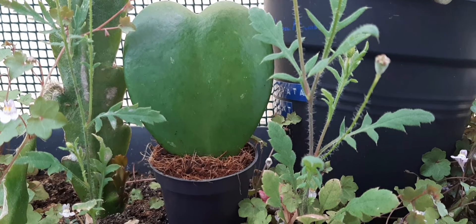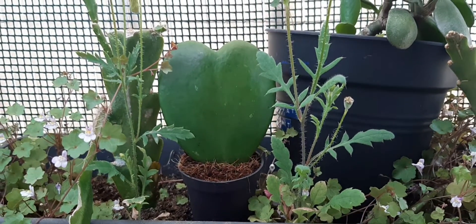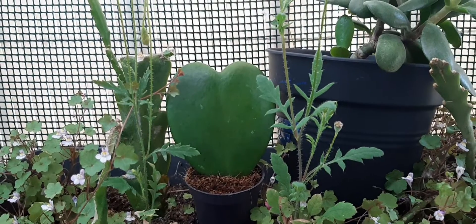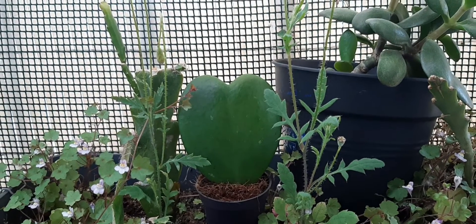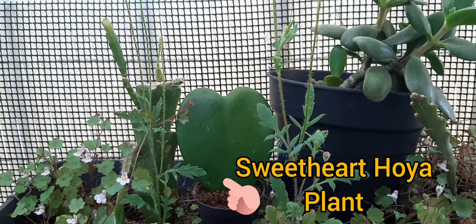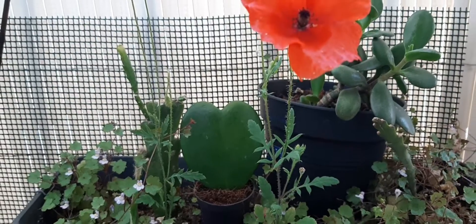Matured plants can reach lengths of up to 13 feet. Hoya tolerates relatively low light but not full shade. Too much sun exposure may burn their leaves or turn them yellow.